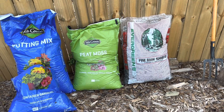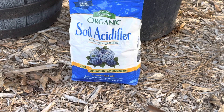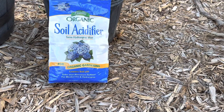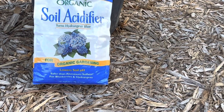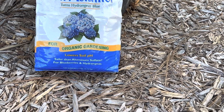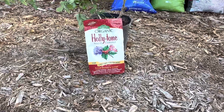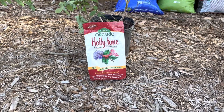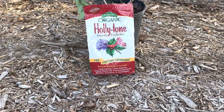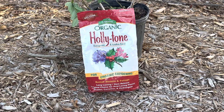I will take equal proportions of potting mix, sphagnum peat moss, and pine bark nuggets. My fourth ingredient is the soil acidifier, which lowers soil pH and is used for blueberries and hydrangeas. The fifth ingredient is holly tone, which is basically an acidic fertilizer. I'll mix those in a wheelbarrow.